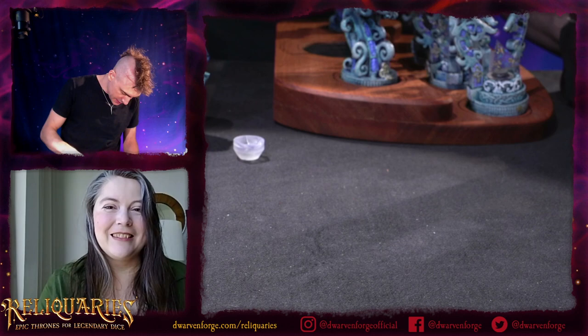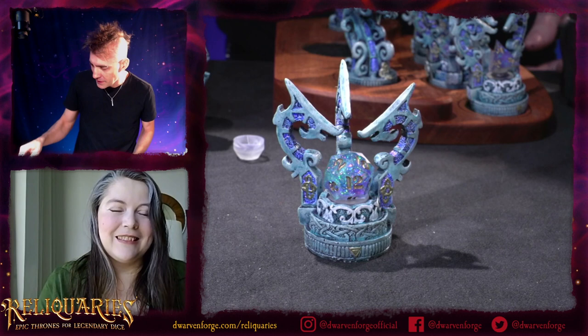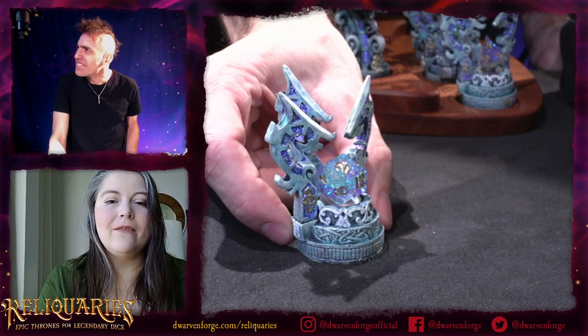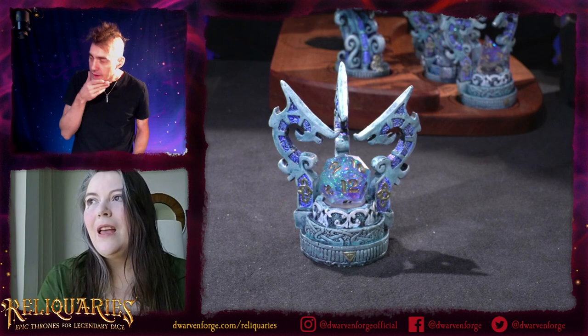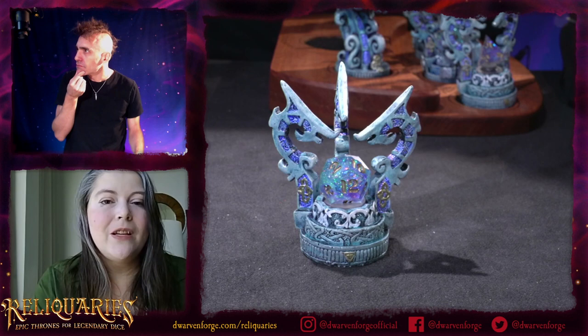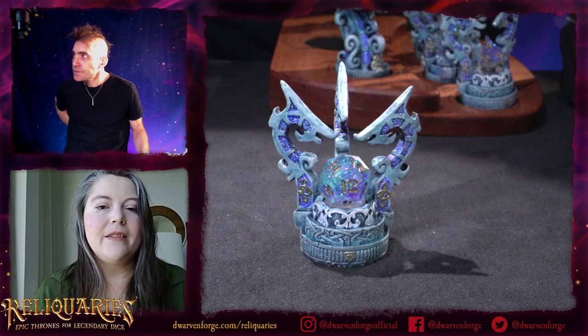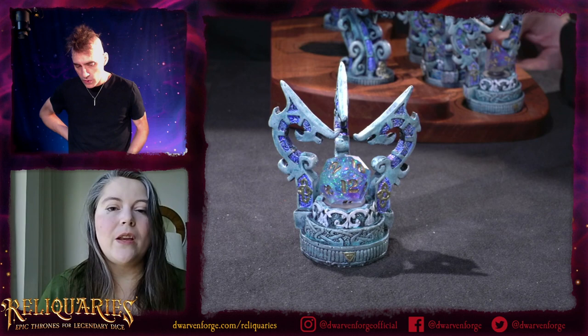Let's look at the Aegis. This one actually started just with that first curve — finding something that looked good. I sketched it out and then did a blob of clay, or cut the shape out in paper to see what three of them together would look like. Since we were trying to keep the overall size under two inches at its widest, it took some fiddling to get the dice to fit between them.